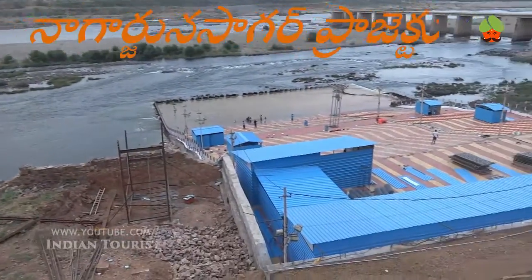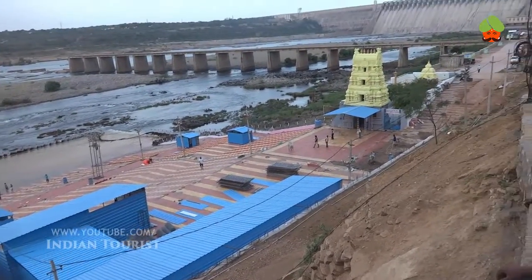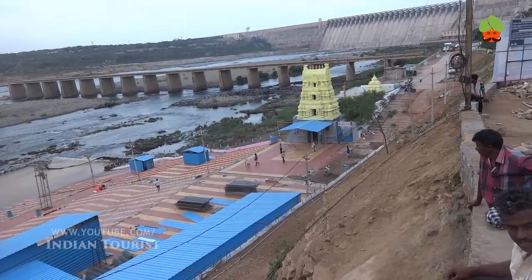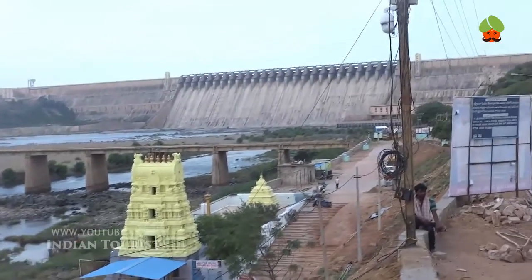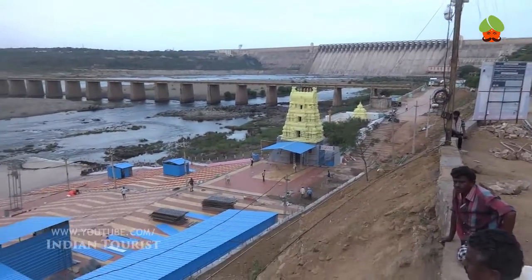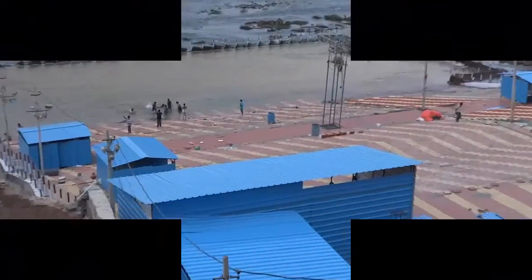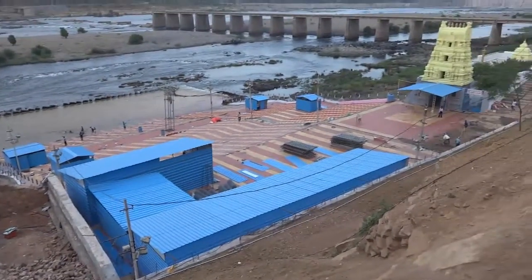Construction of the hydropower plant followed, with generation increases between 1978 and 1985 as additional units came into service. The construction of the dam submerged an ancient Buddhist settlement, Nagarjun Konda, which was the capital of the Ikshwaku dynasty in the 1st and 2nd centuries.